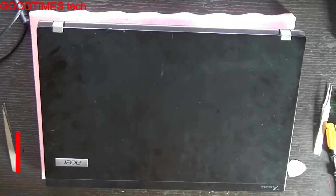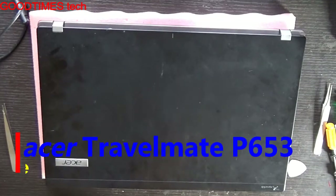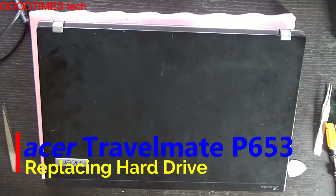Hello everyone. Today let's see how to replace the hard disk of an Acer TravelMate P653 series laptop.